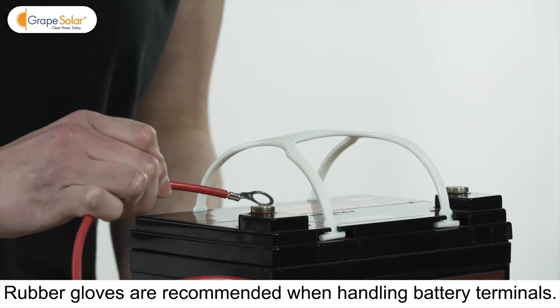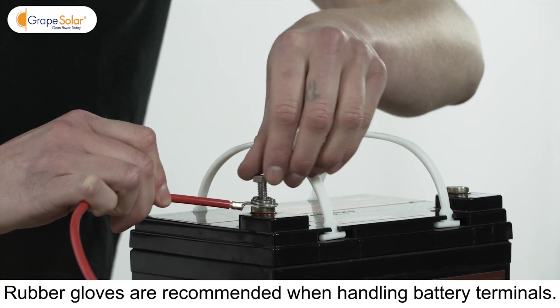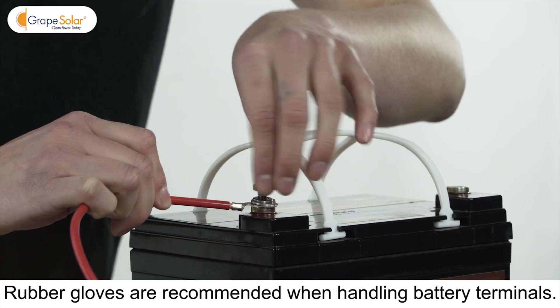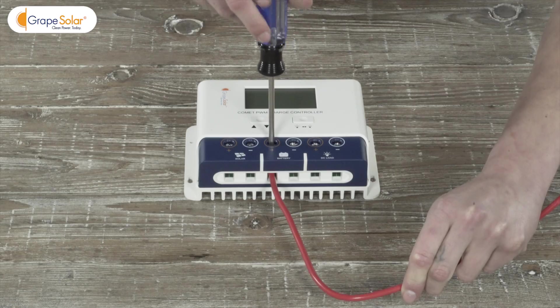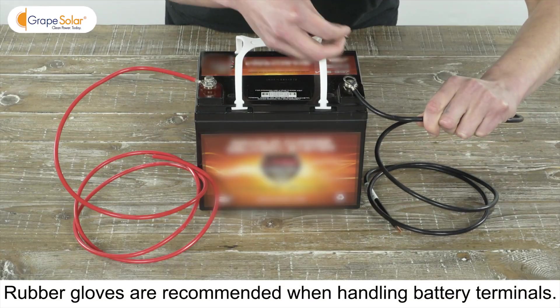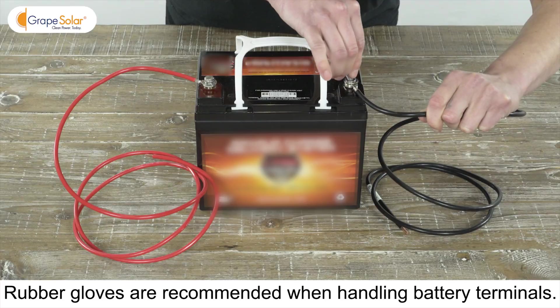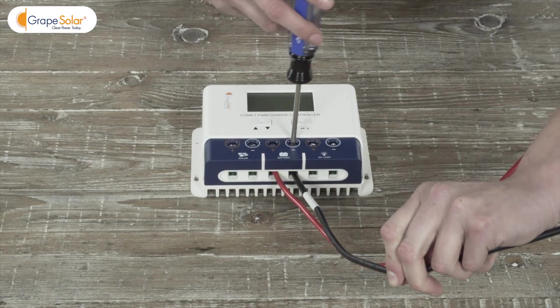Place your separately purchased deep cycle battery within 5 feet of the charge controller. Attach the lug end of the red cable to the positive terminal on the battery and the bare end to the battery positive input on the charge controller. Attach the lug end of the black cable to the negative terminal on the battery and the bare end to the battery negative input on the charge controller.